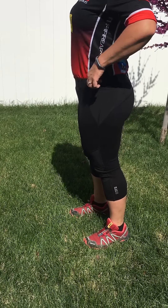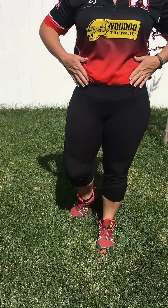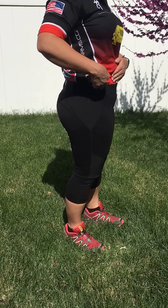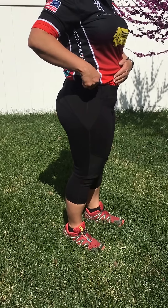Now, the waistband, as you can see, fits nice but it's not super tight. I have about a 39-inch waist, and this is a size large pant.